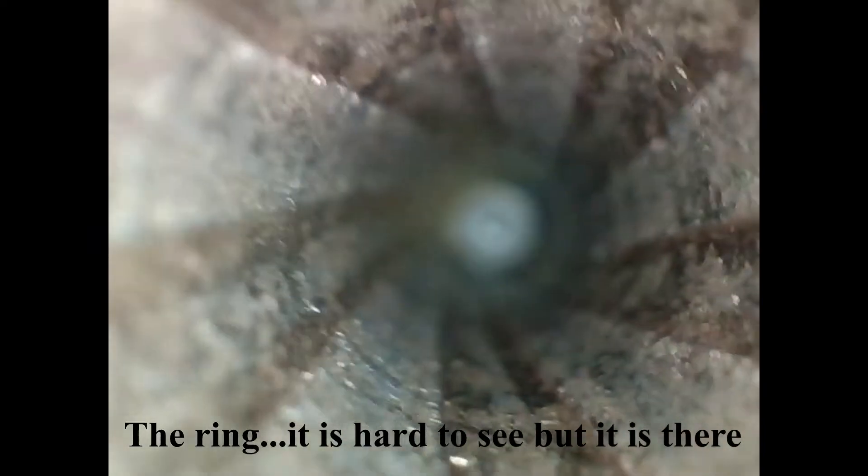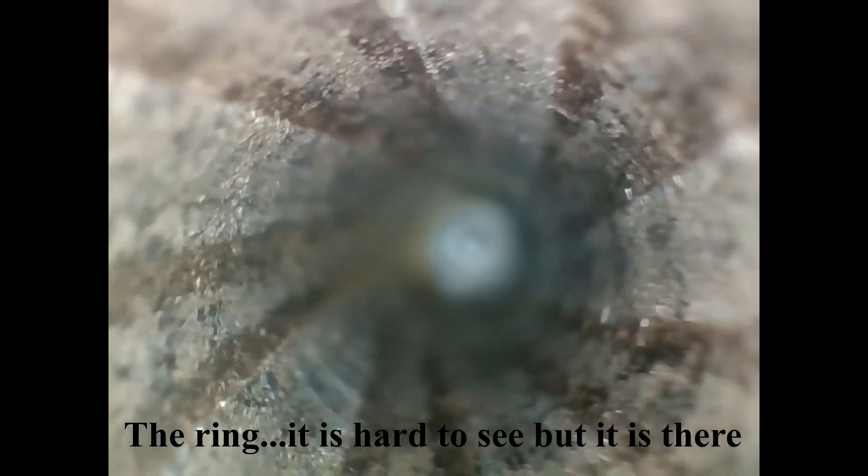Here we are after two passes of the JB bore paste and some carbon cleaner, and it still looks pretty much like a sewer pipe in this angle. But again, that's the black powder damage. The rings are less noticeable in this view, but if I could get a shot of actually looking down the bore like you would be if you were cleaning, you would see the ring.